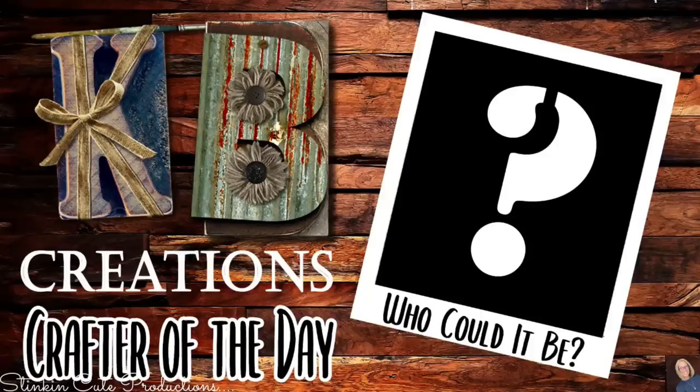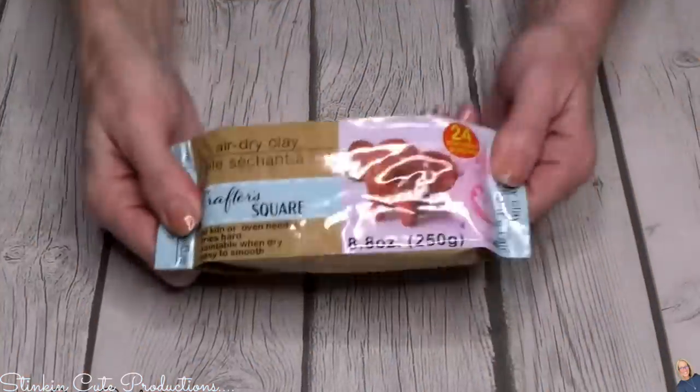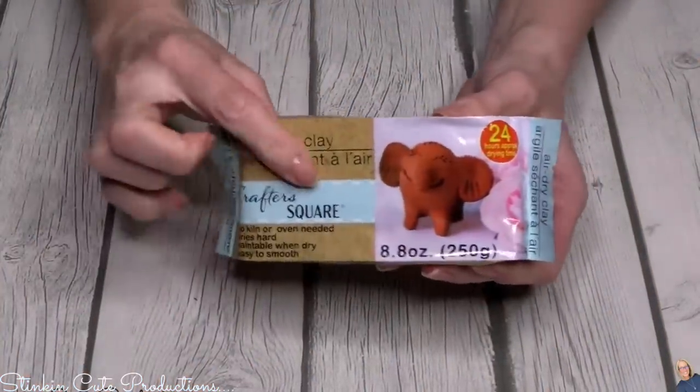Who is today's KB Creations crafter of the day? You'll want to stick around to the end of the video to see if it's your creation that's being featured. So here's a better look at Crafter Square air dry clay.